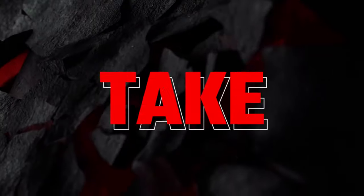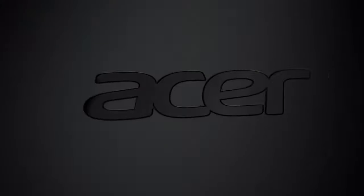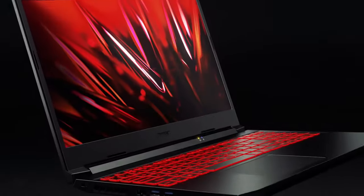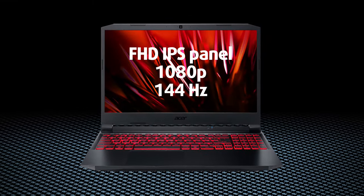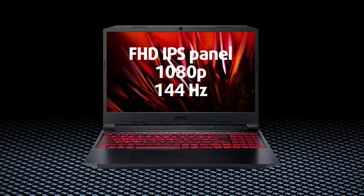In a world where budget gaming laptops are around every corner, you have to choose carefully. The Nitro 5 hasn't really changed much over the years, but what is good about it is that Acer always keeps it up to date in terms of hardware. You can go all the way up to the RTX 3070, and if you pair it with dual-channel memory, you can expect miracles. One must-have in our opinion is to get the 144Hz display option — it would make a night and day difference and is definitely something worth investing in.